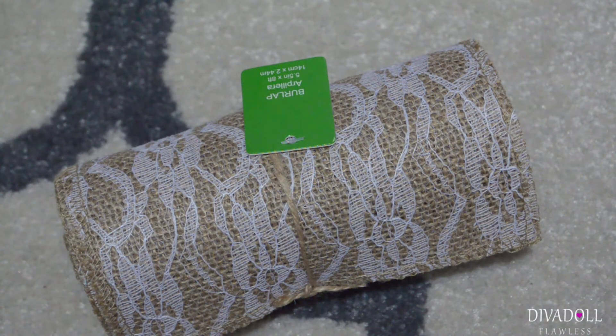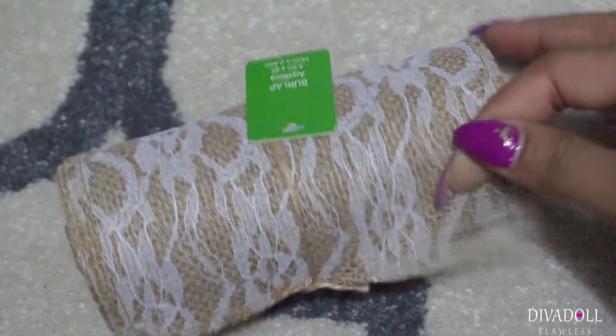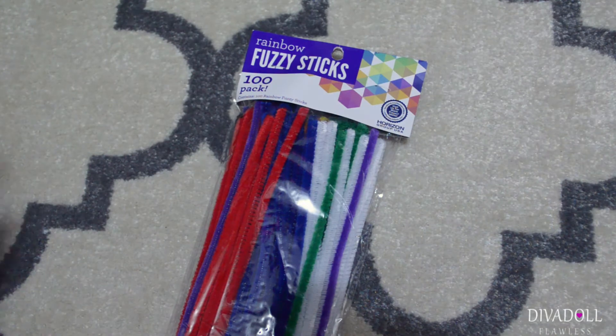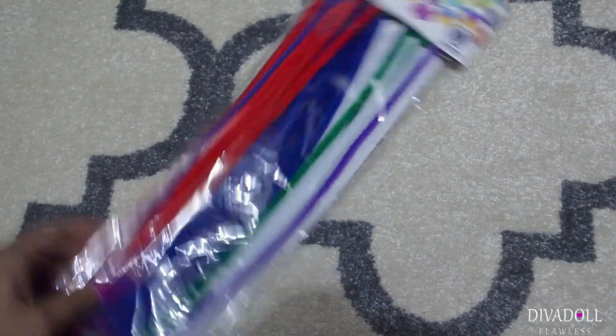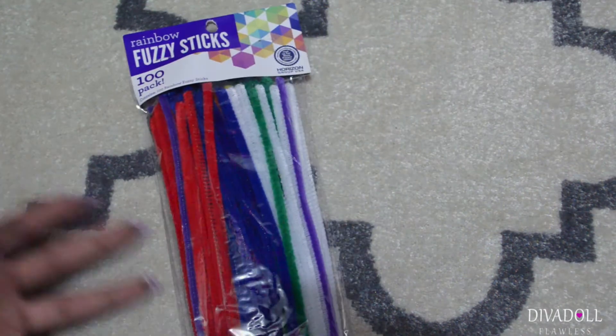I grabbed this very gorgeous burlap that I will be using inside of my daughter's dollhouse, and I grabbed a pack of fuzzy sticks — we always used to call them pipe cleaners, but they call them fuzzy sticks now.